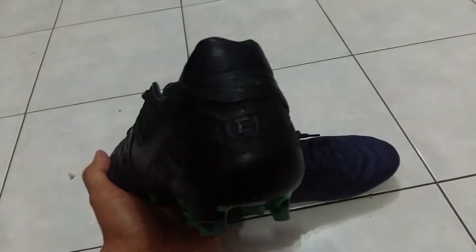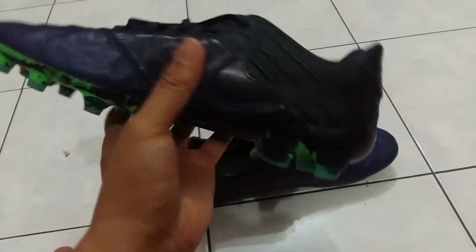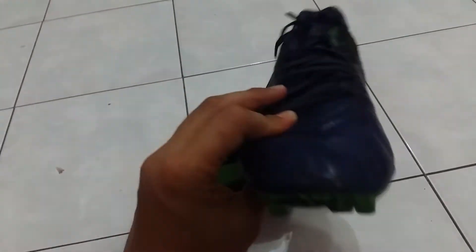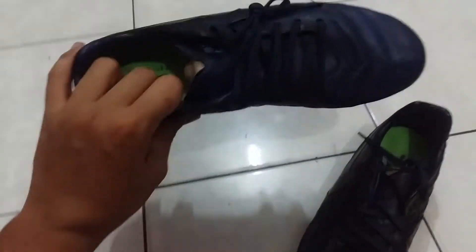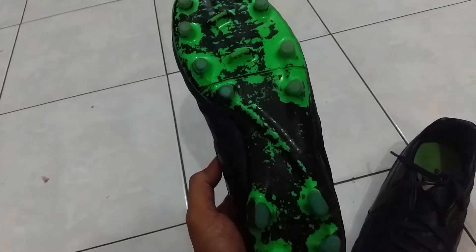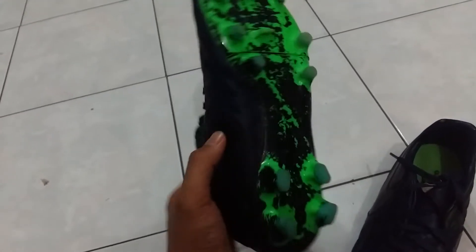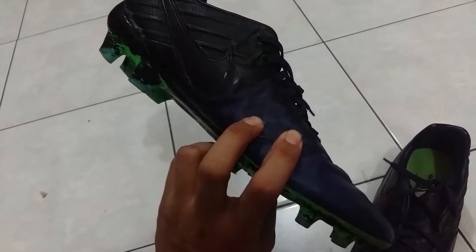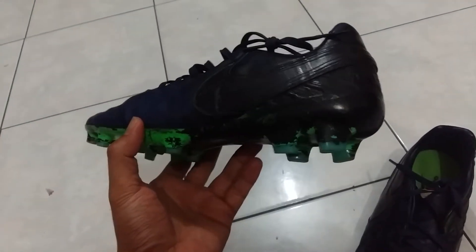First of all, I used spray paint to make the default black on the back side of the color and the bottom side also. I really regret blacking out my football boots like this because it doesn't stay long within time.